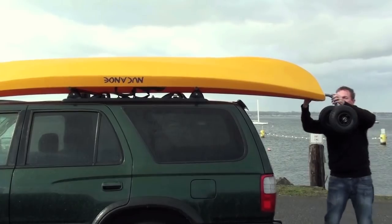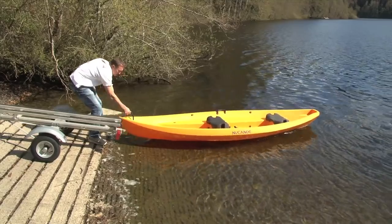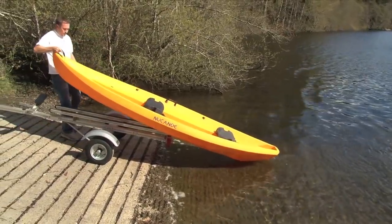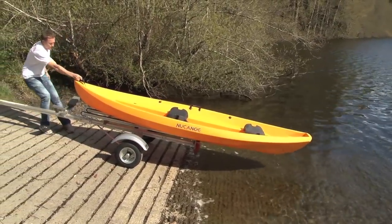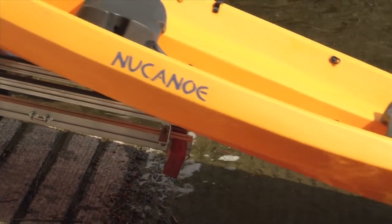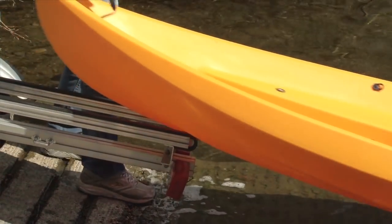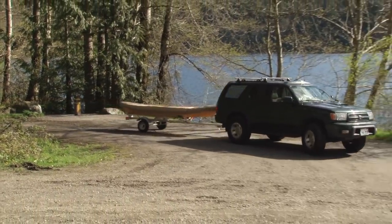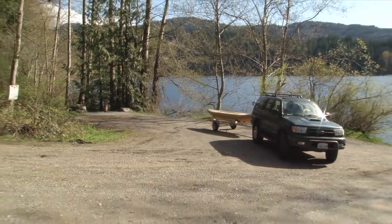The new canoe transport cart is a great companion to the new canoe trailer. The trailer has rails that extend beyond the end of the trailer so you can load the boat just by pulling it over the end and unload it just by pushing it off the end. The trailer is great on the highways, great around town, and it's even great just in your backyard or around your local boat launch.